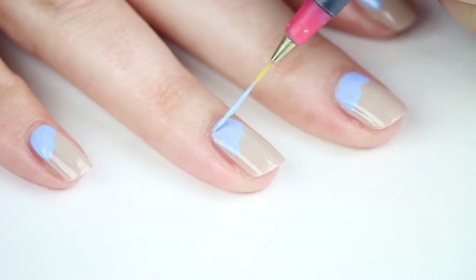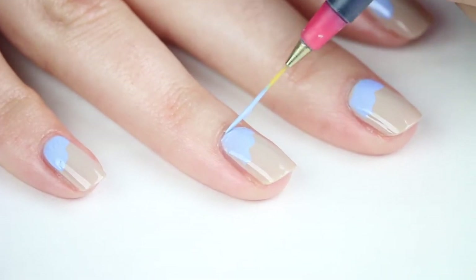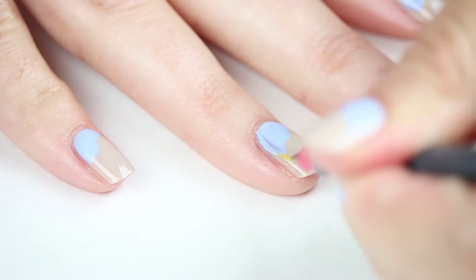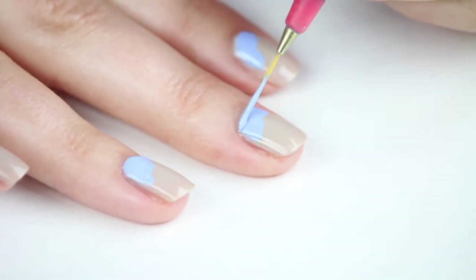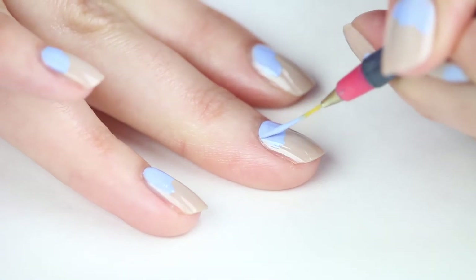Once you've completed this step on all your nails, you can go back in with your blue polish and a detail brush and fill in any sparse areas. This is definitely helpful down by the cuticle and along the sides where it's harder to reach with a larger brush.